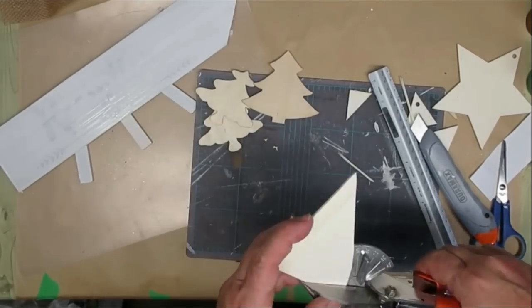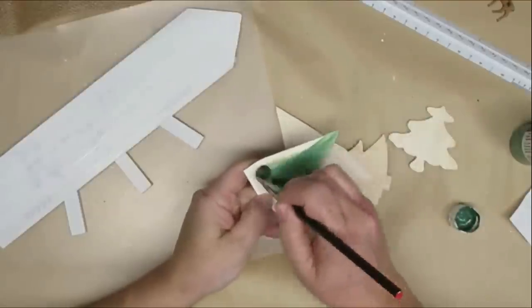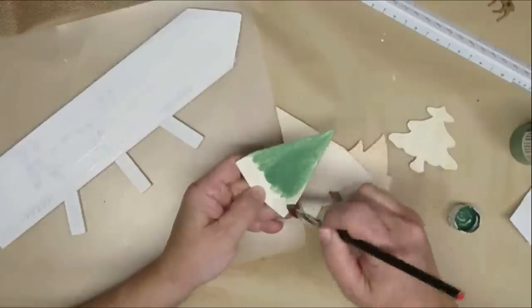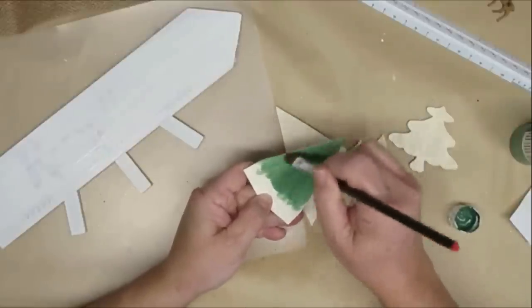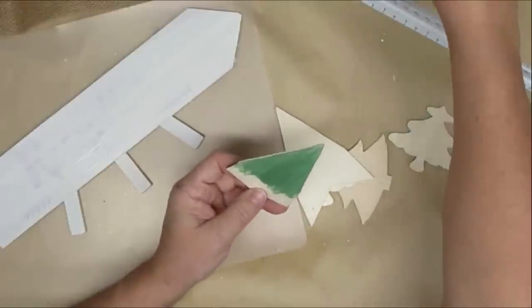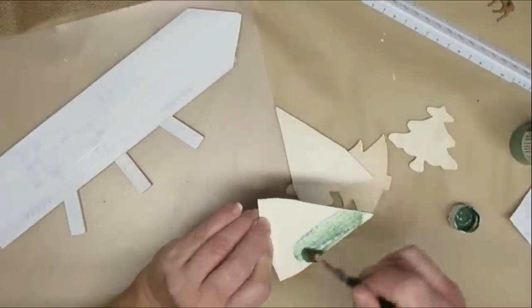Once that was done I took three different colors of acrylic paint, dipping my brush into some water first so I get more of a stain or washed effect on the trees. I didn't want them to be a solid color, and I'm making sure that I get all around the edges and the backs as well.